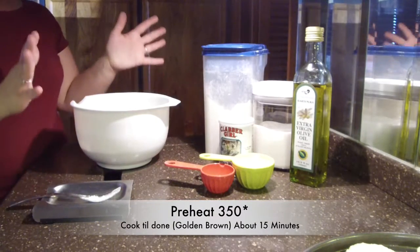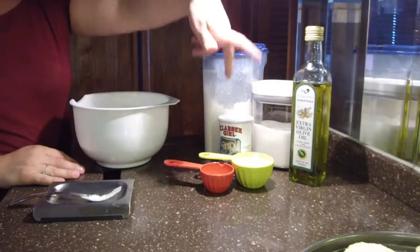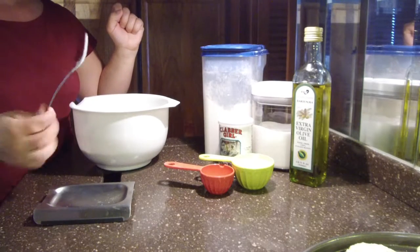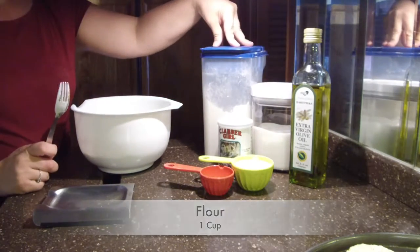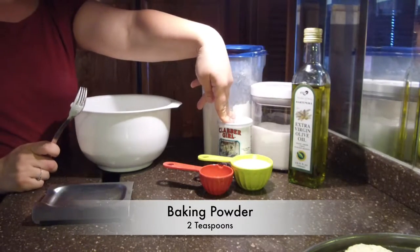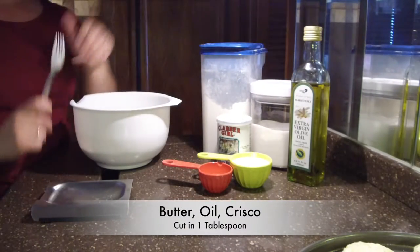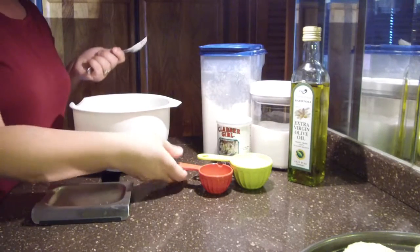Today's biscuit day! For the biscuits you're going to need flour, sugar, oil, some baking powder, some milk, and a fork — yes, a fork — and a bowl. I've already mixed in one cup flour, one teaspoon sugar, two teaspoons baking powder. I have one half cup milk here, and this is the extra virgin olive oil that I am using — one tablespoon. Since I've already mixed the dry ingredients and stirred it all, let's go with the wet ingredients.